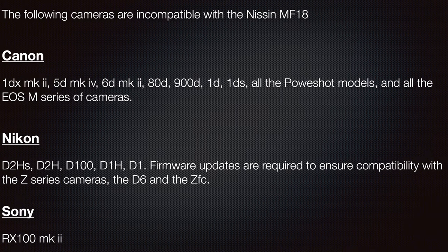On the Canon side, the 1DX Mark II, the 5D Mark IV, the 6D Mark II, the 80D, 900D, 1D, 1DS, all of the PowerShot series and all of the EOS M series of cameras are incompatible with this unit.